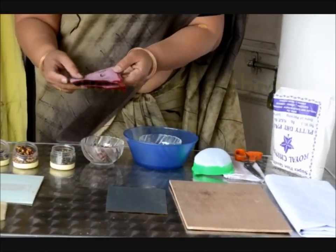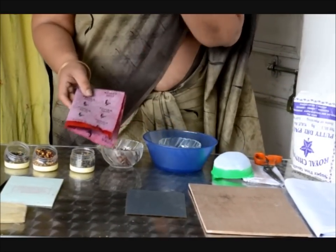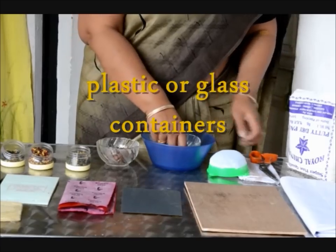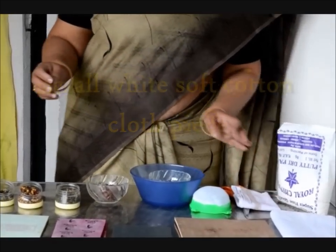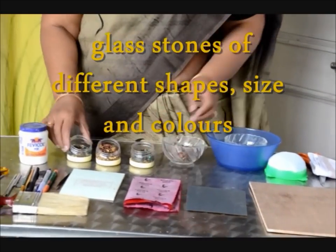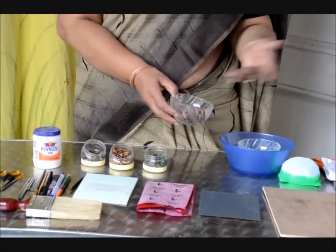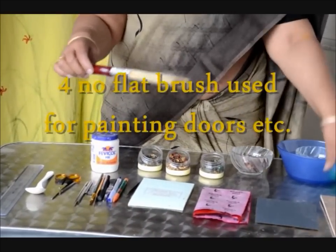Then what we require is carbon paper, either red or blue — preferably red. After that we require a few bowls to mix the material. Then we need a fine cotton cloth, again white. Apart from that, there are stones used in various sizes and colors. This is the natural arabic gum which we require, and from this we prepare the liquid gum used in this painting. Then we need a flat brush to apply over the board.